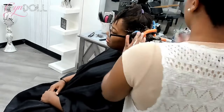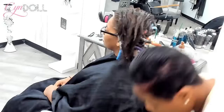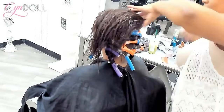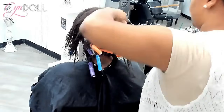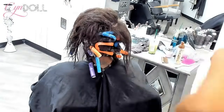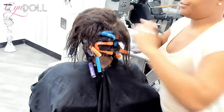This beauty here has a relaxer and we are giving her a flexi rod set because I was never a person who allowed my client to get a silk press every week — absolutely not. If you are a person who isn't getting a hard silk press, meaning you just want to be a little silked out, that's different.